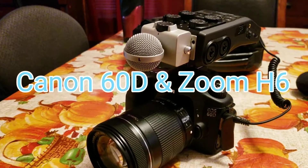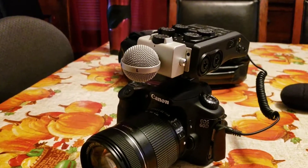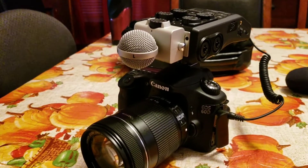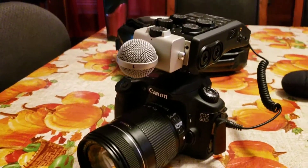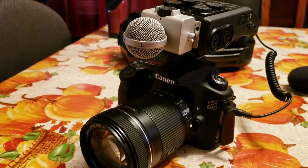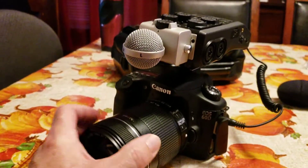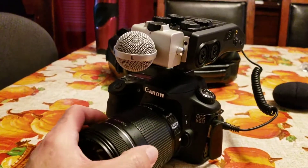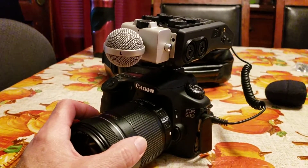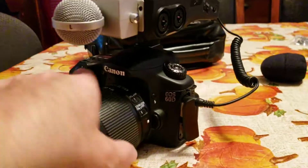Hi guys, Mike here with a sound guide for you. I'm showing you my setup with my Canon 60D along with my Zoom H6 digital recorder. I bought a new mount for it. The Zoom company has a camera mount called the H1, but it's a bit pricier than what I wanted to pay — I think it's like $10 and something. The one I got was only a couple of dollars.